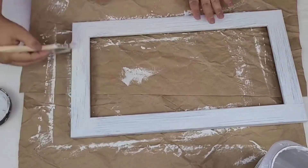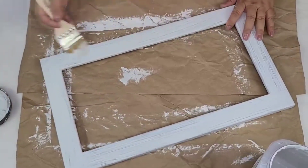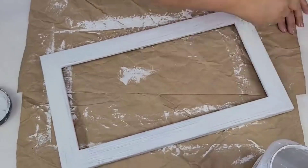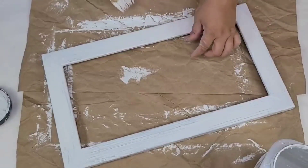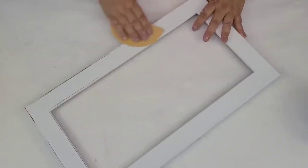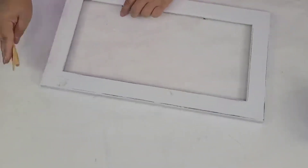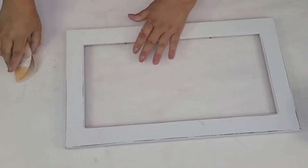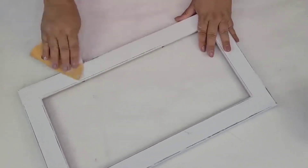I'm giving the frame that second coat — I just want you to see how I'm brushing but not over-brushing. I'm just taking a little bit of paint, brushing, and letting it be, because I don't want to soften and remove the paint from the first coat. Once everything was dry it's time to distress — I'm using 220-grit sandpaper and focusing on the edges to reveal some of that dark underneath tone. I love it when the dark shows through the white.